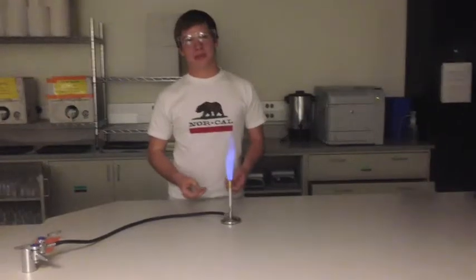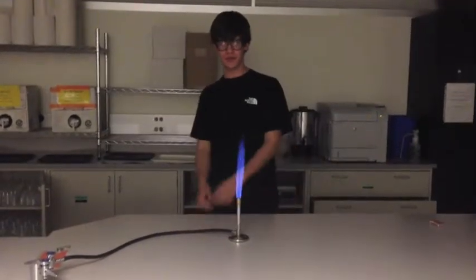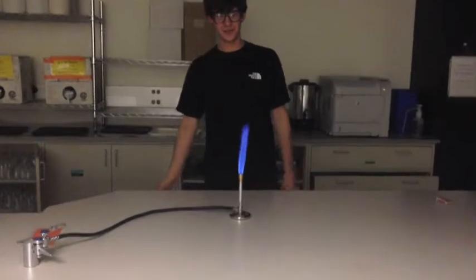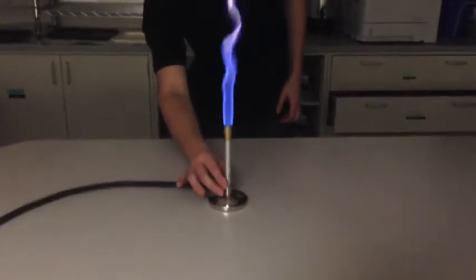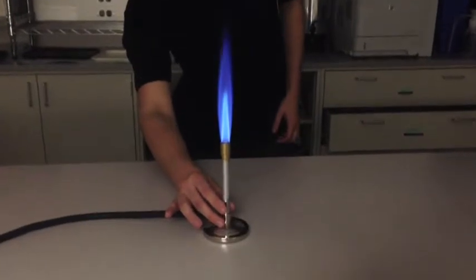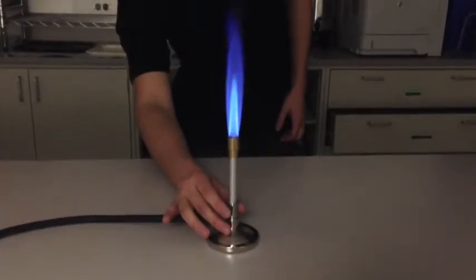The Bunsen burner is now lit. To control the flame, adjust the collar until you get a nice controlled flame — like that.